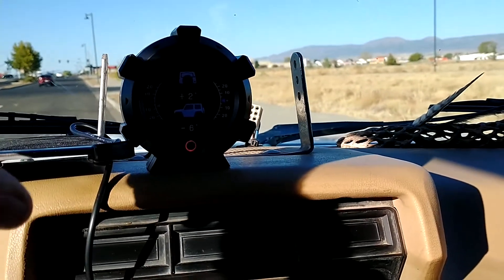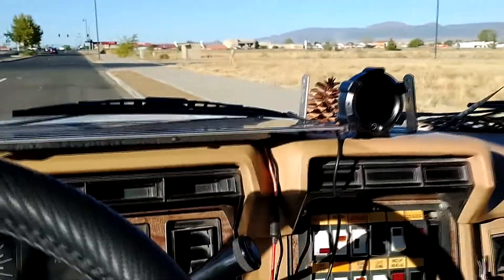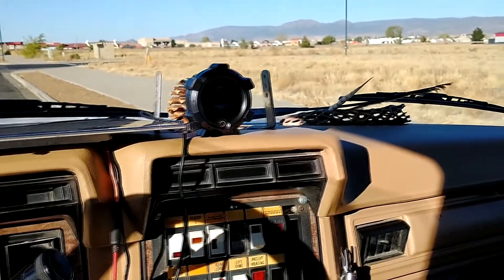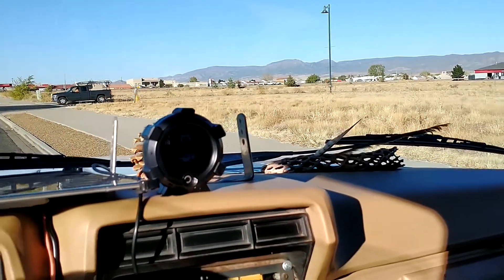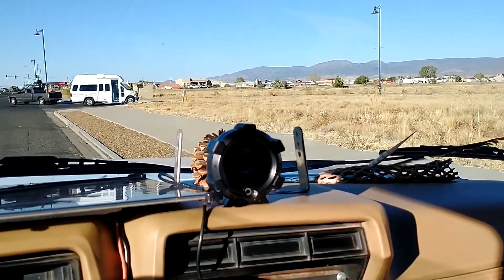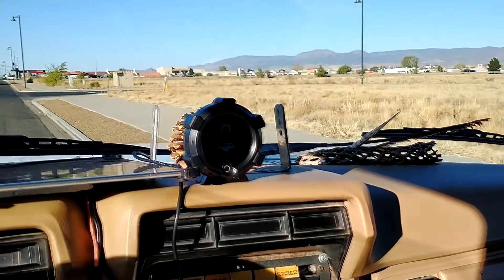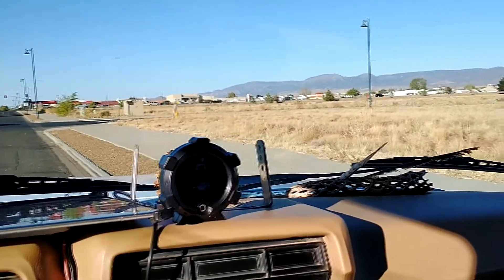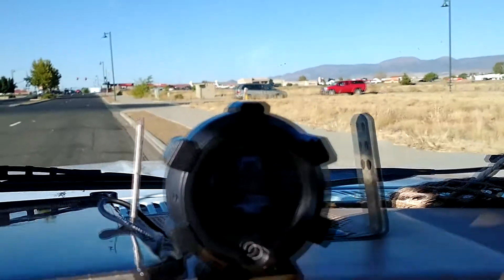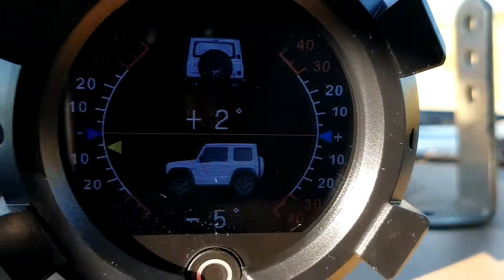I haven't used the adhesive tape yet to fasten the gauge to the dash, but it looks like I'll be mounting it right in the middle of the dash — out of the field of view but off to the side where I can see it pretty easily. The dash is fairly flat there, at a little bit of an angle, but according to the manual you can calibrate it. If I find a really good flat and level spot I'll calibrate it. Right now it shows plus two degrees and minus six degrees.